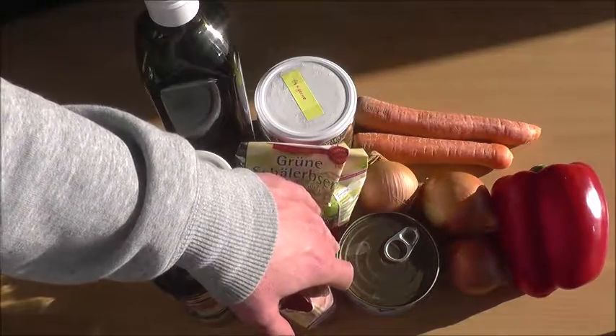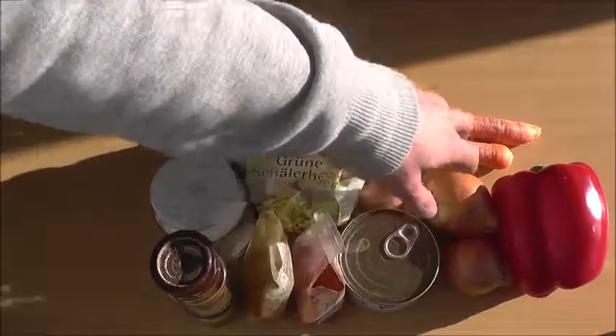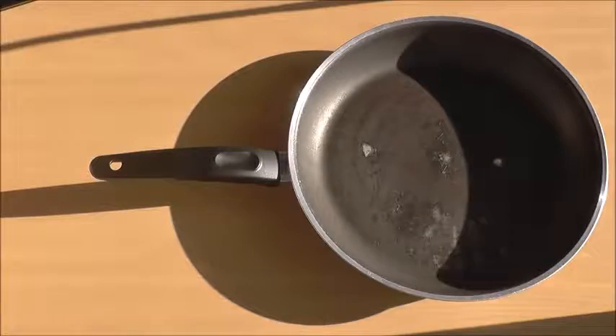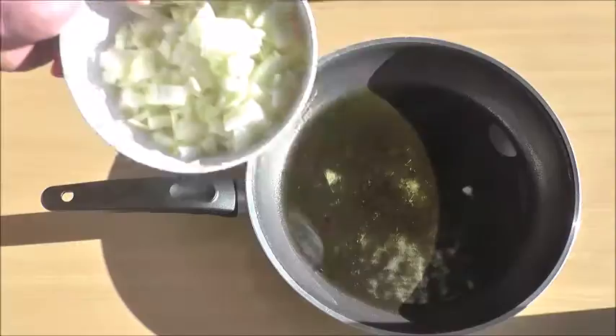We also need three onions, carrots, and one large or two small red peppers. Let's get started — heat some olive oil over medium-high heat and add the onions.